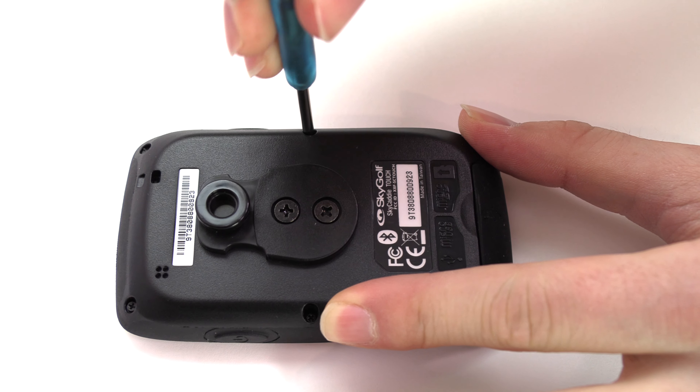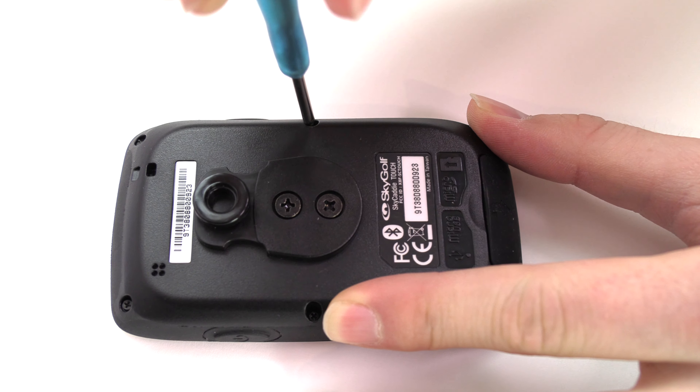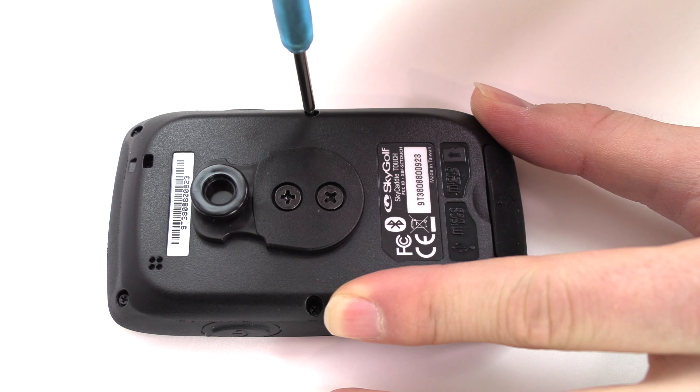The two middle screws along the edge are very difficult to remove, and can instead be completely loosened and left in place.